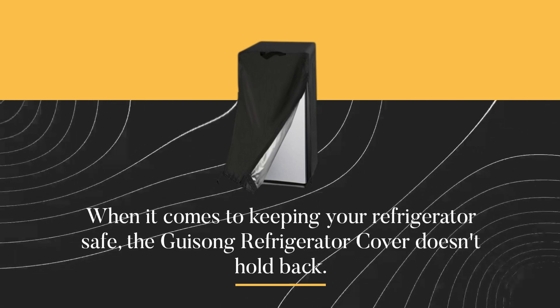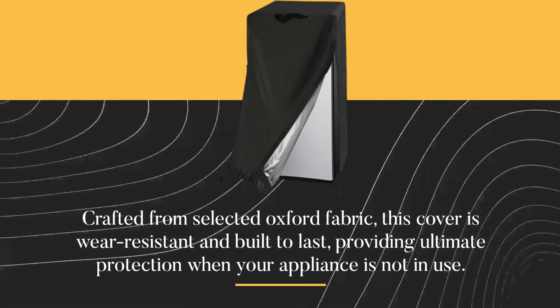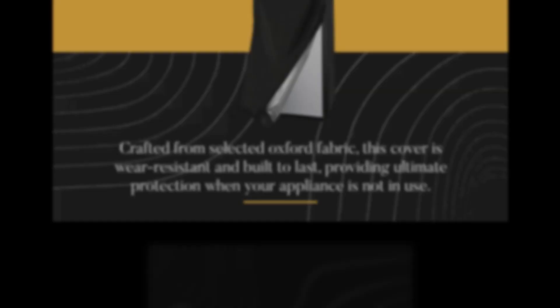When it comes to keeping your refrigerator safe, the Gaisong refrigerator cover doesn't hold back. Crafted from selected Oxford fabric, this cover is wear-resistant and built to last, providing ultimate protection when your appliance is not in use.